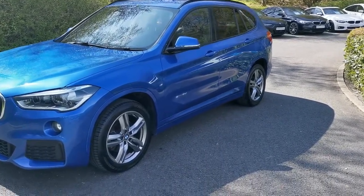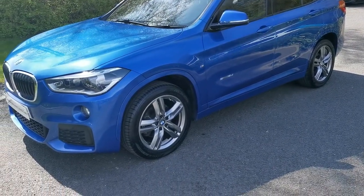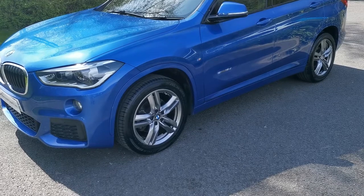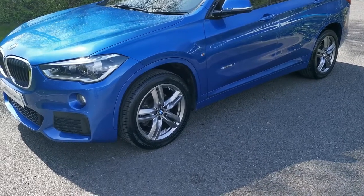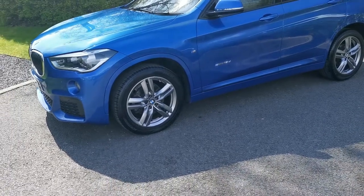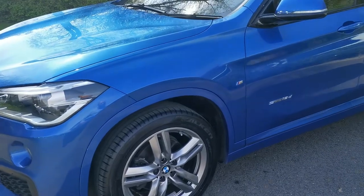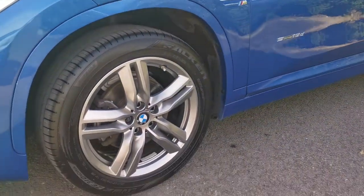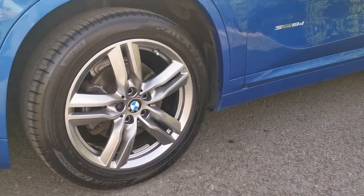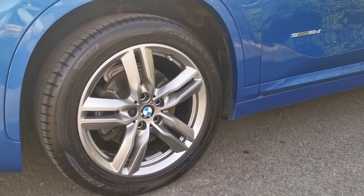One option that has been deleted is the M Sport suspension. Standard on the M Sport you get M Sport specific suspension — slightly lower, a little bit firmer — giving it a more interactive driving experience. This car has had it deleted, so it's running the standard X1 suspension, giving you the fantastic looks of the M Sport with a bit more ride comfort. Moving around to the wheels, we have the 18 inch M double spoke alloy wheel.